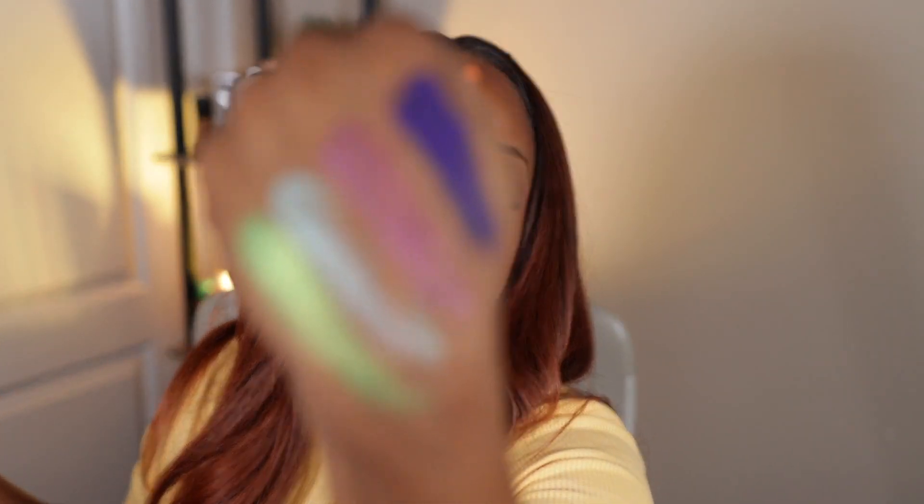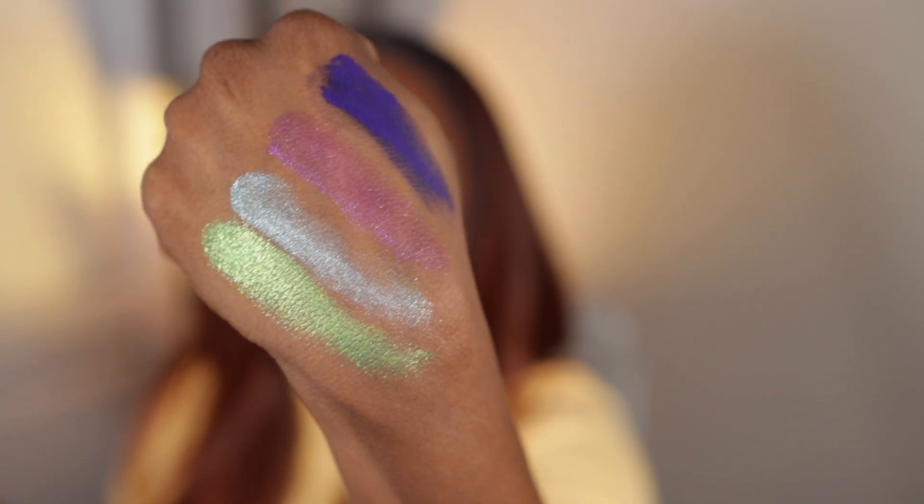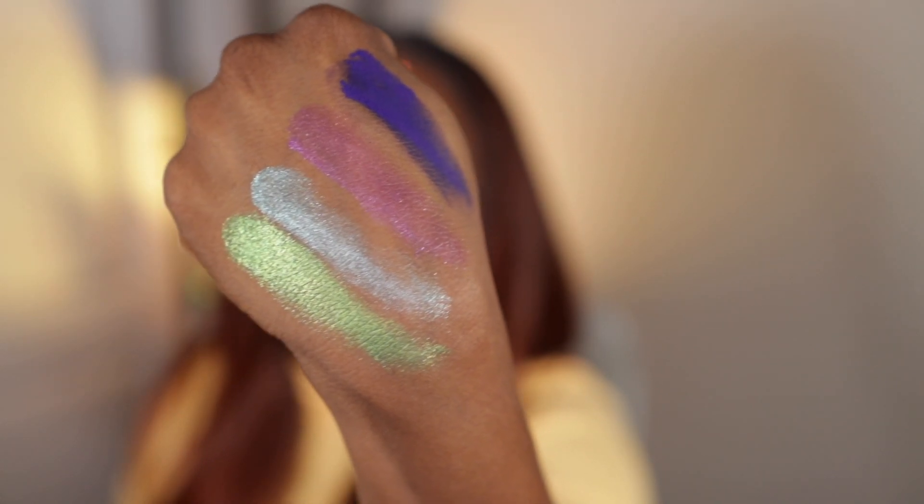Don't base your opinion of eyeshadows on swatches alone, because when you apply them you're going to put a base down, you're going to blend and pack. A swatch just gives you an idea of the color. I don't base my final opinion on a swatch — it's always about how it blends and all of that.